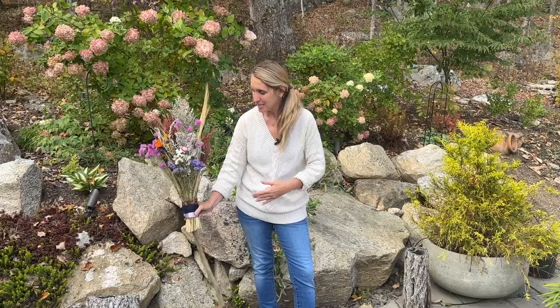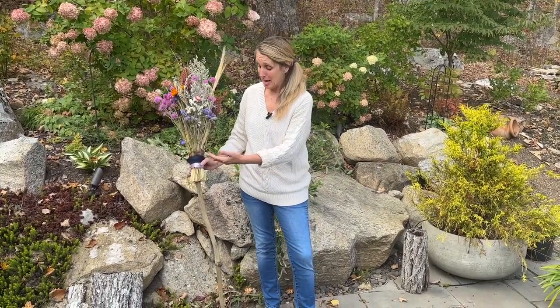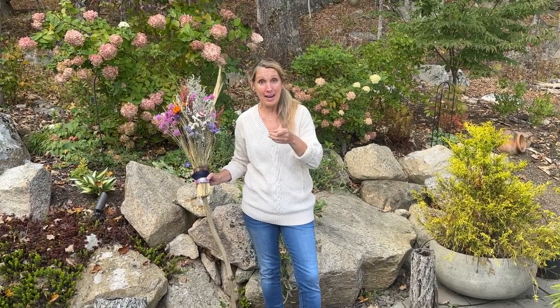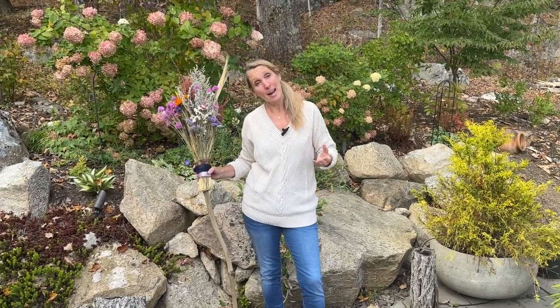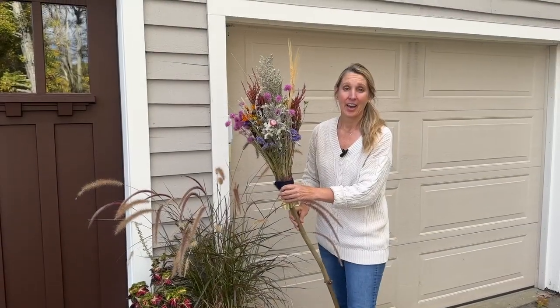And here we have it! This is the creation that I made - basically out of my dried flowers, a twig that I foraged, some ribbon, and just a couple of little tools. I had a lot of fun today making this Everlasting Bloom Broom, or Witch's Broom, with you. I'm going to show you where I'm going to put it and how I'm going to decorate for fall and Halloween with it. Thank you for joining me today - I have a lot of fun doing these videos. If you like this one, please tap like and hit subscribe for some future gardening fun with us.